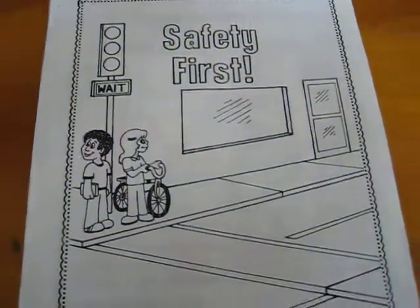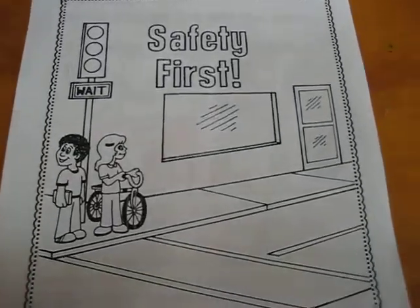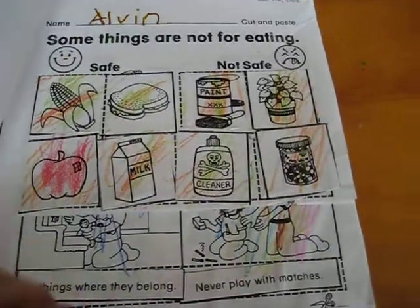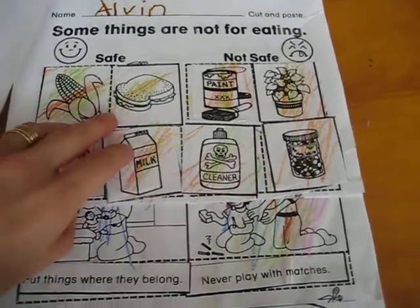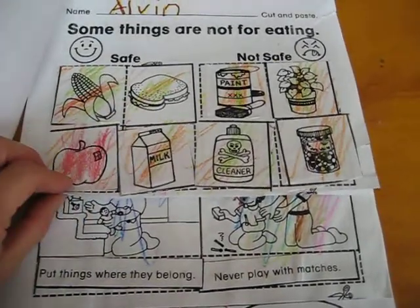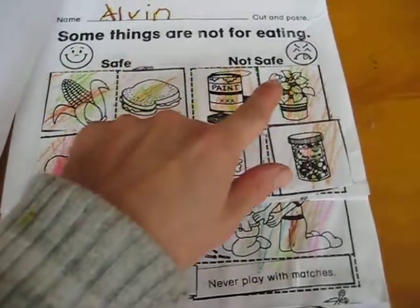Here we have another little science workbook all about safety. The first page is about some things that are not for eating. You had to cut them out, color them, and put them in the right place — safe and not safe.